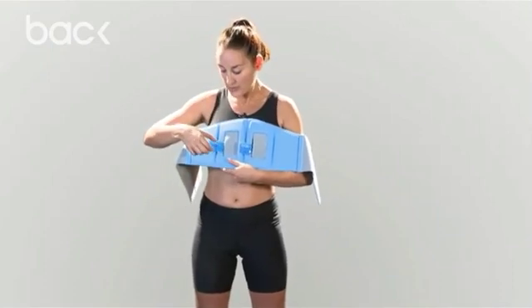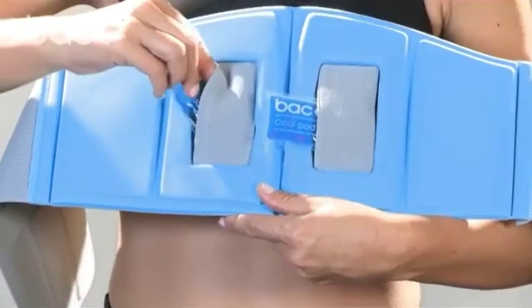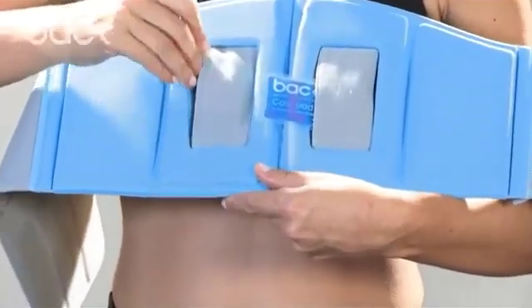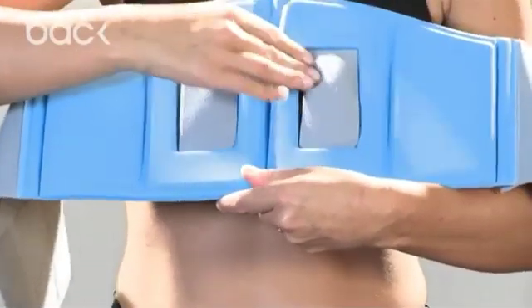Now, if you are using the core pads, what you do is you pop them into the pockets, and you're putting this back brace directly, the blue, onto your back.